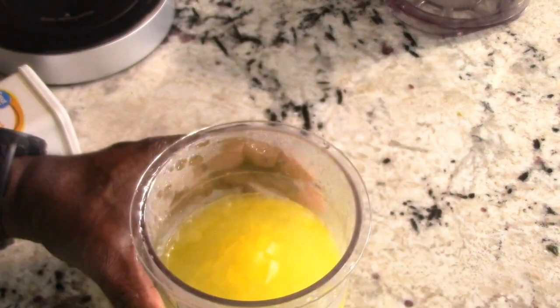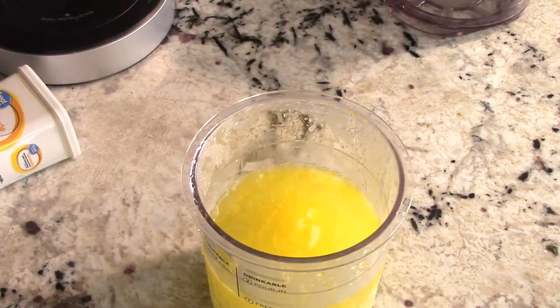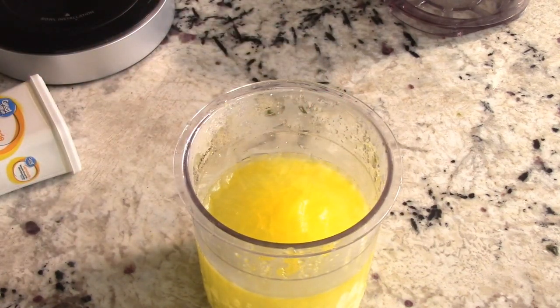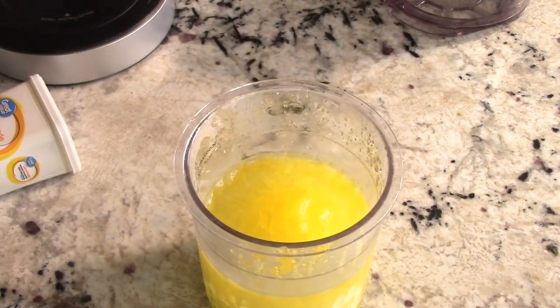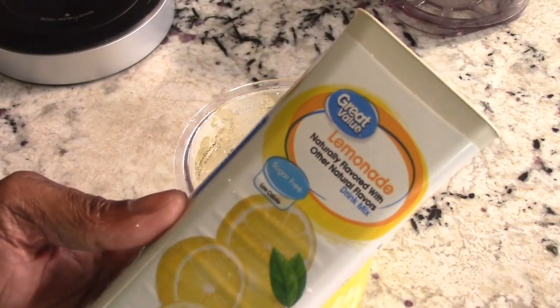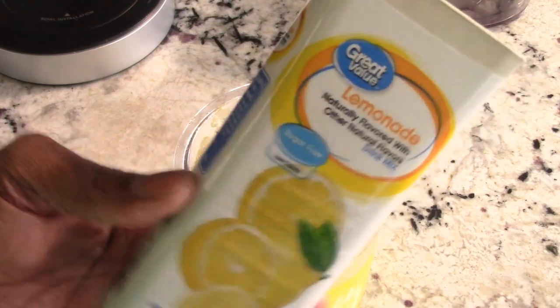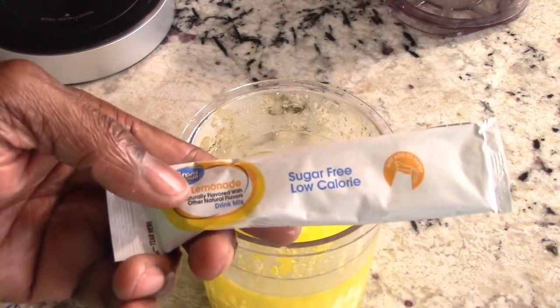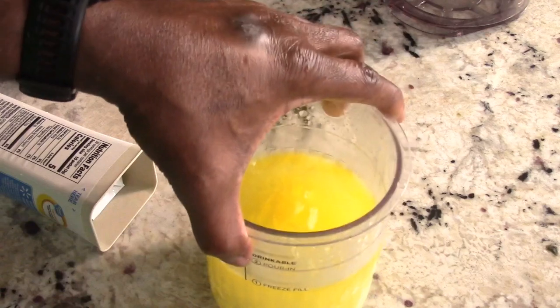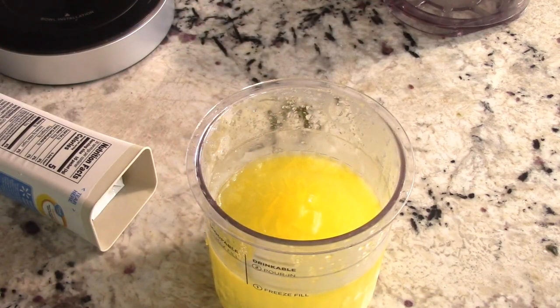I've got my frozen lemonade, and let me show you what I did to get here. If it's your first time with the Creamy and you go to freeze it, make sure you freeze it for 24 hours and see how your freezer does. My deep freeze in the garage is extremely cold, that's why I could get away with 16 hours. I used this lemonade — one packet, poured it in, added hot water up to the freeze line, mixed it up, put the cover on, and froze it for 16 hours.